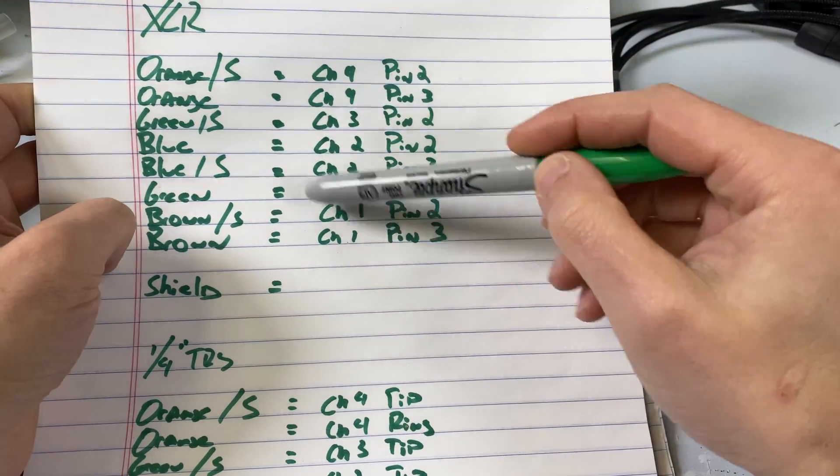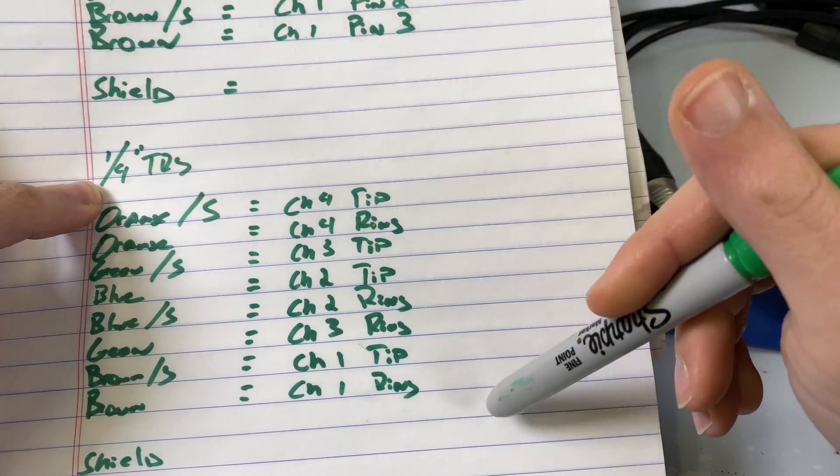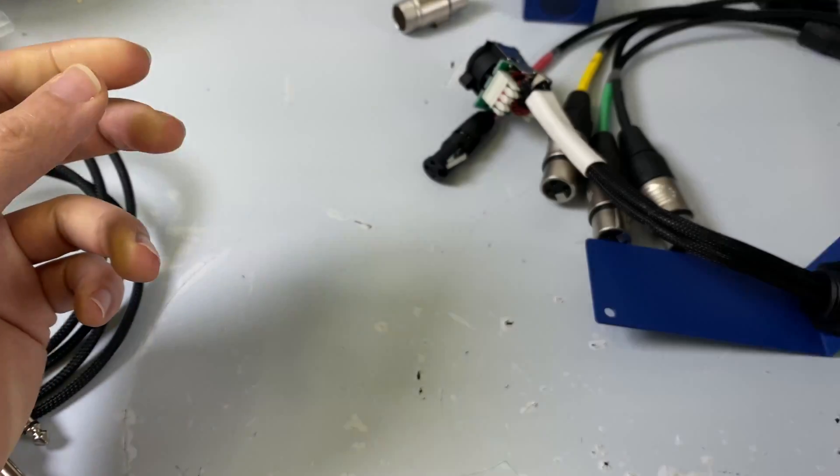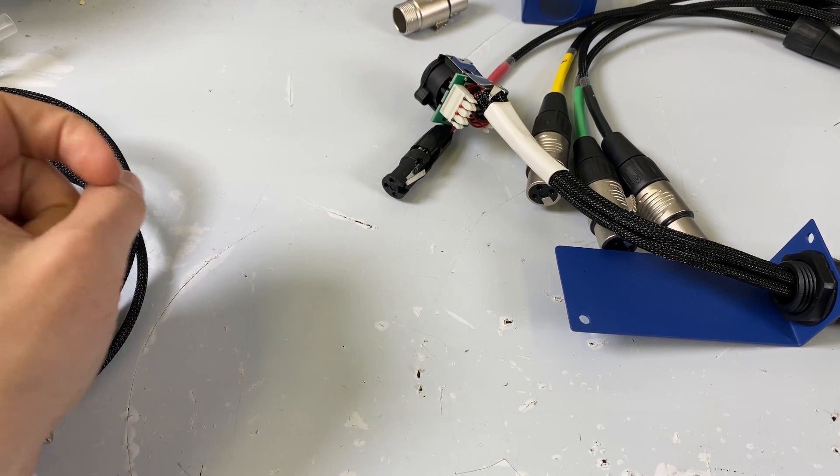The pinning is the same for XLR or quarter inch, and I'll list this in the description. So if you just came here for the pinouts, I'll leave that in the description. But there are just a couple of things I wanted to talk about.